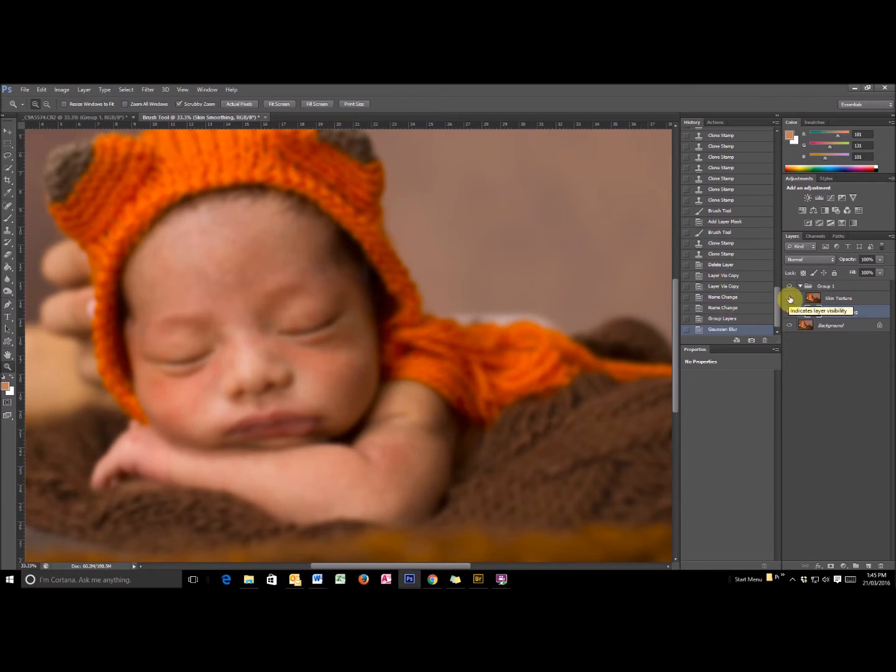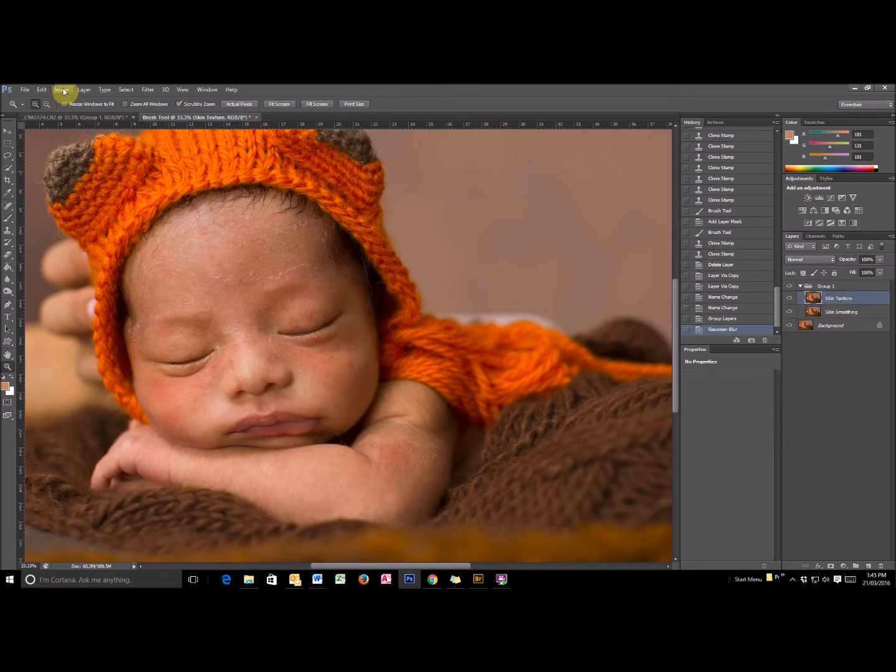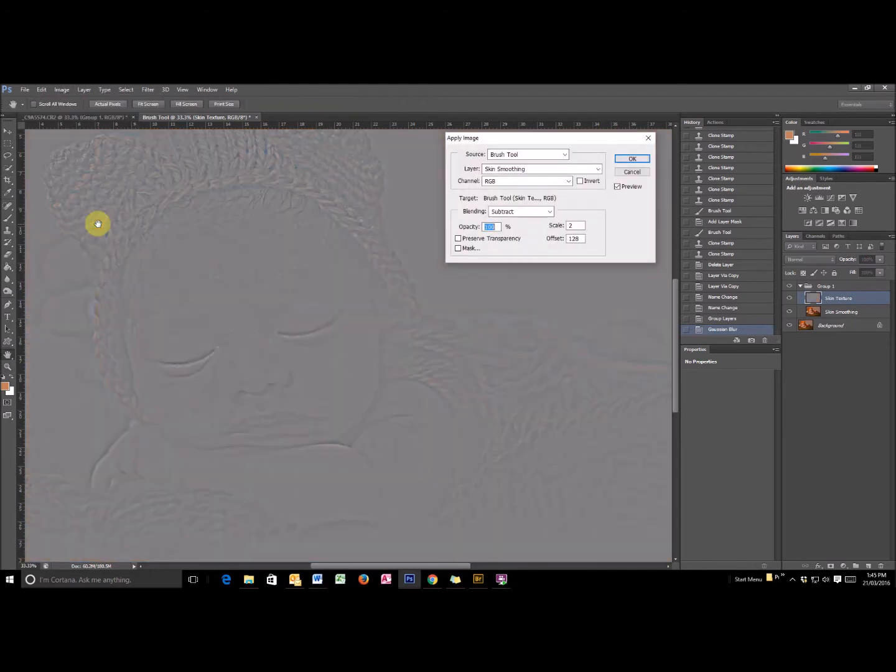Now with the skin texture layer there's a little bit more involved, so we'll turn it on, select the skin texture layer, then go to Image > Apply Image. What we're actually doing here is subtracting the texture on the skin from the smoothing below, so we need to select the layer that we're removing the smoothing from — and that is the skin smoothing layer. For blending we select Subtract, for Scale we do 2, and for Offset is 128 — and that's all you need to do.